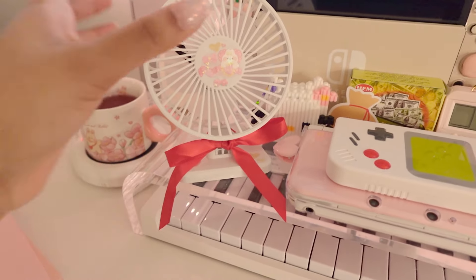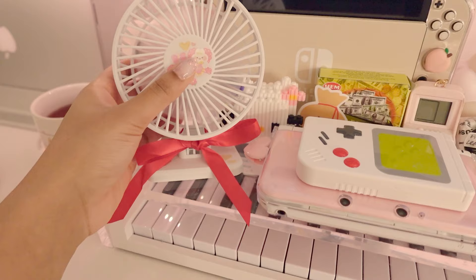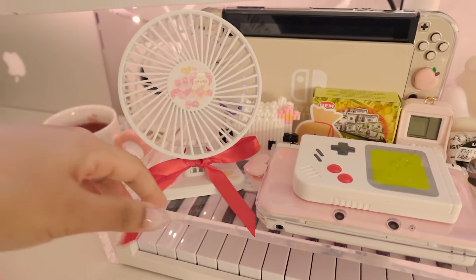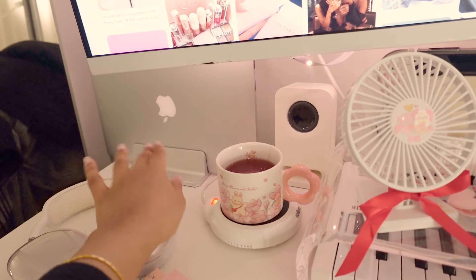I have my little fan here, which is super handy especially when I'm working out — I'll explain how I work out here. It's very nice, and I just decorated it with some stickers and a bow, because you know, coquette life. I also have my laptop with this cute little stand.